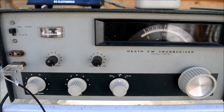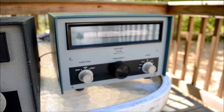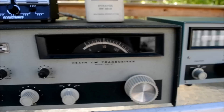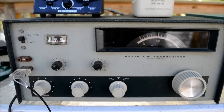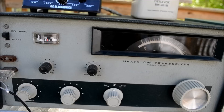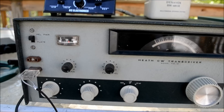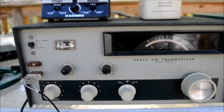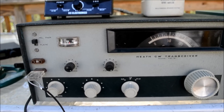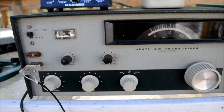I didn't really want to buy this, but I was somewhat forced to because I wanted the HD10 VFO and he wouldn't sell it without selling me this. So I have it, and I did make a contact this morning with VE2CBS30, some sort of a special event station.